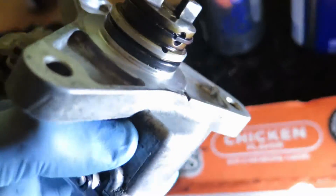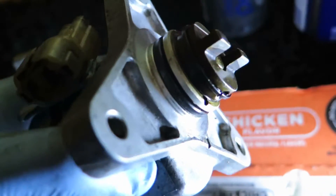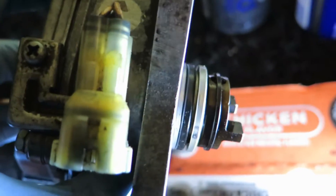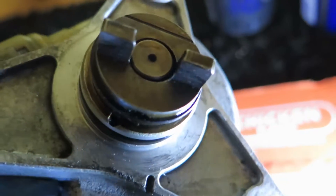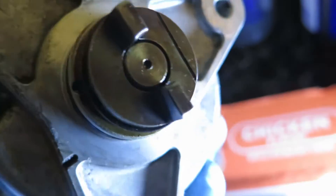This is the camshaft, the crankshaft — the crankshaft position sensor, from what they said on the Honda Prelude forums.